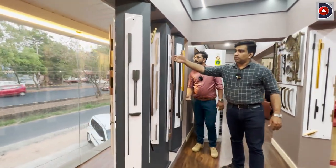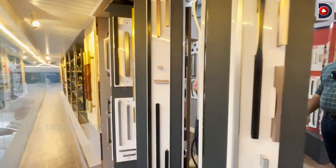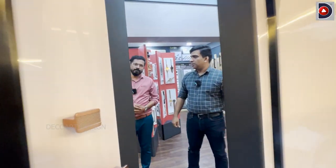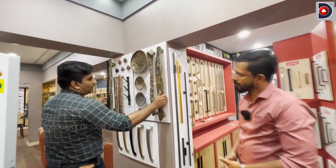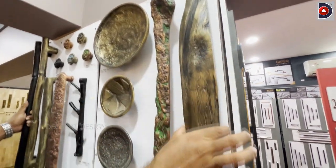Matt, rose gold — you are looking at the handle. That looks good. We have a few rustic finishes. That looks like a rustic finish. We also have a wooden model.